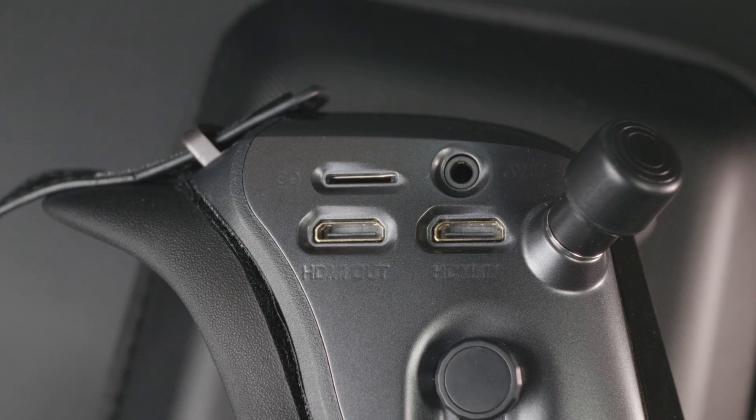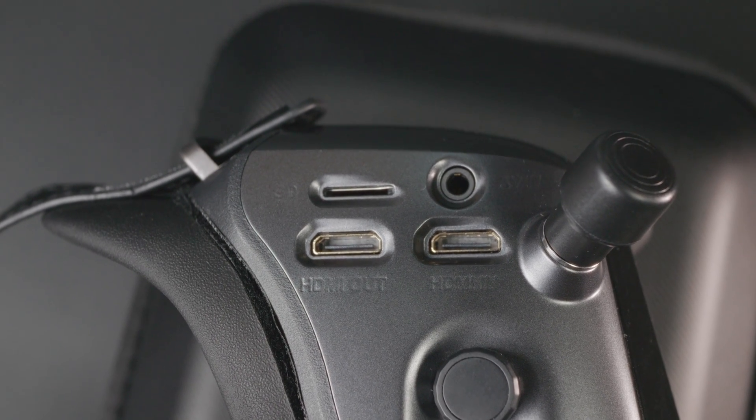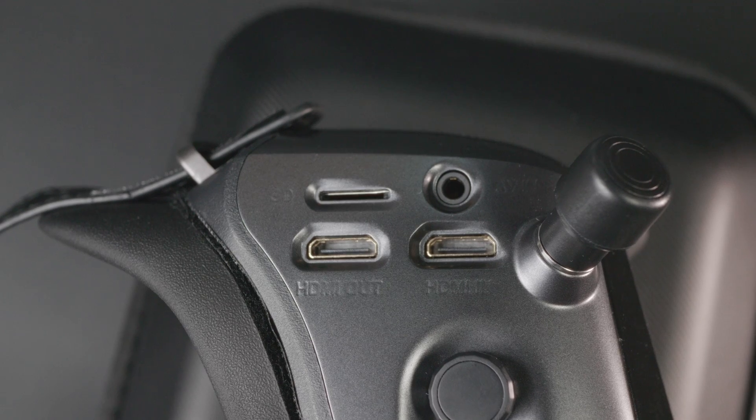There are two improvements I just love. First, they moved the SD card slot from what was the single worst place one can put an SD card slot into the normal, easily accessible position on the side — easy to remove, easy to install.